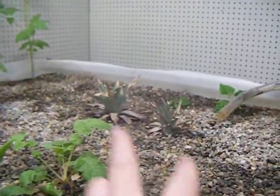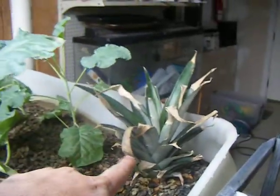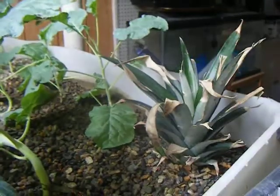The three pineapples — we got two over there and then one back here behind the broccoli. All three are rooted, but this one is showing new growth, so we're hoping that it will start to take off soon.